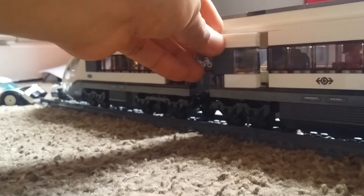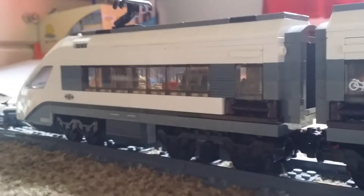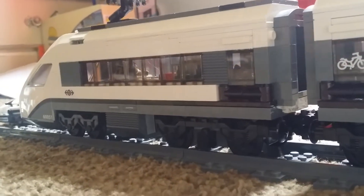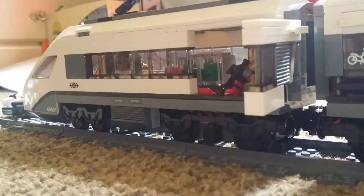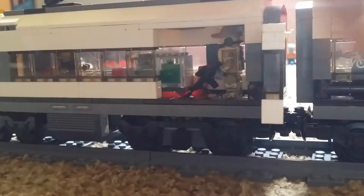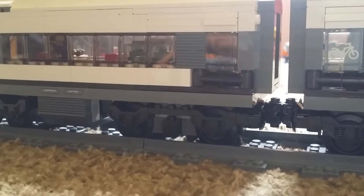The end cart has doors as well. And that's really it guys — this was something real quick, just wanted to show you guys.